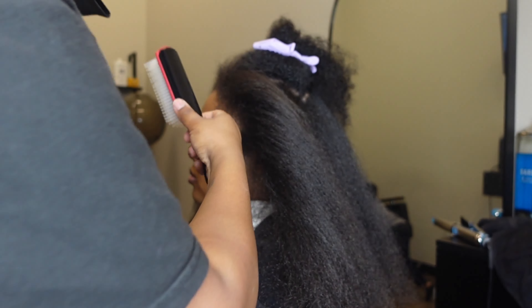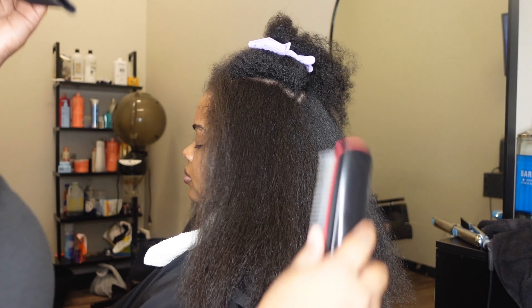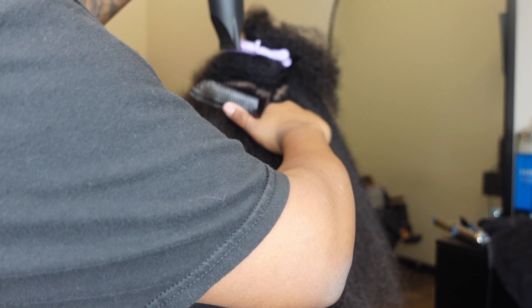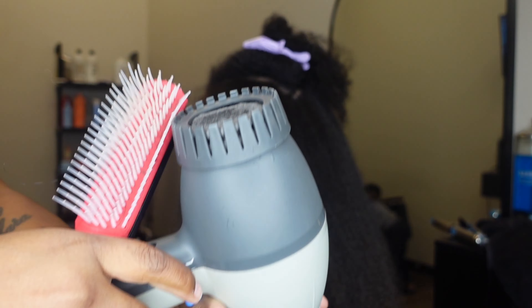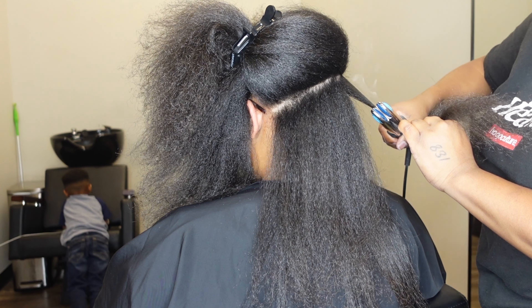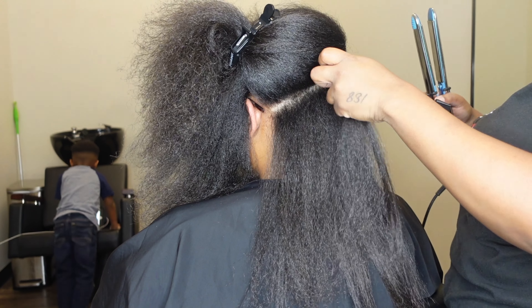She didn't book a consultation, so I contacted her and said, 'Hey, you booked a taping install with hair included — that was $825 at the time — but you need a consultation first.' Since she'd already paid in full and was clearly serious, I went ahead and gave her a virtual consultation right then. I FaceTimed her, got pictures of her hair, had her take a close-up of her edges, looked at the density, hair type, and texture, and asked all my normal consultation questions.